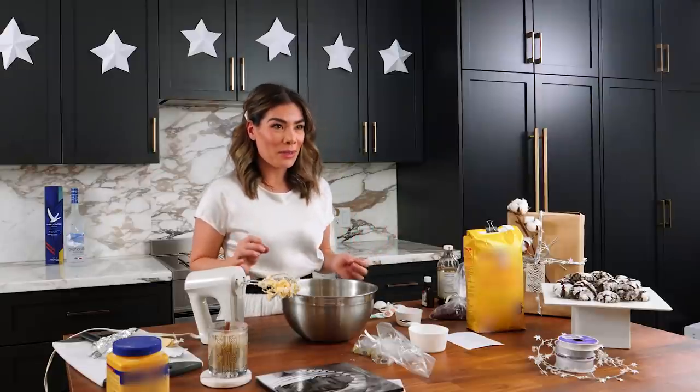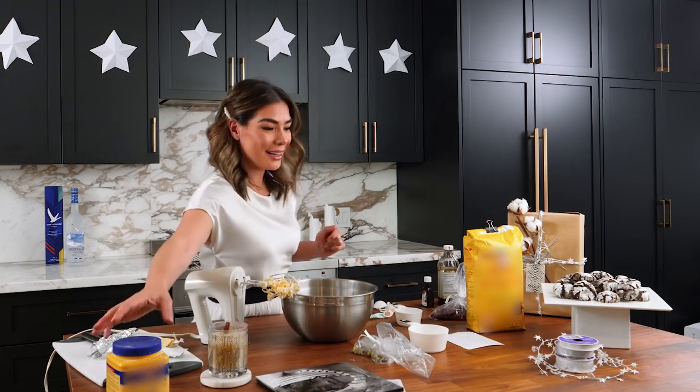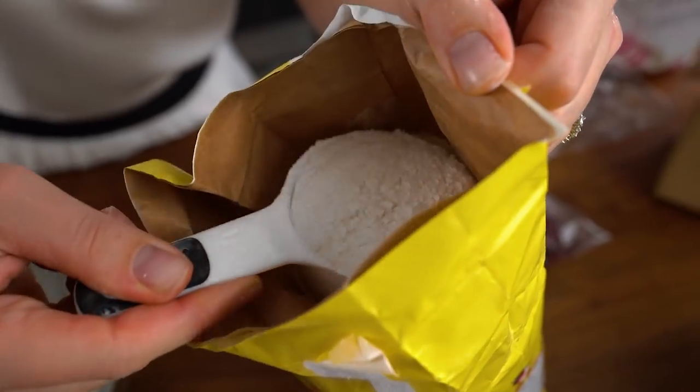You're really going to smell the almond because it is very, very fragrant. It smells so good. Next up, add a quarter cup of cornstarch and a cup and a half of flour.